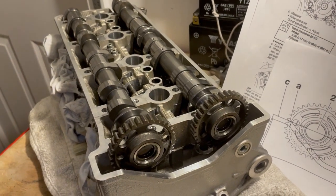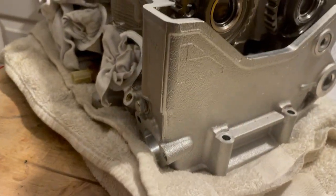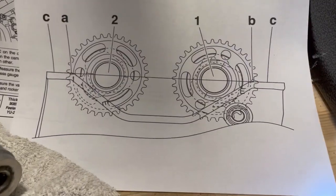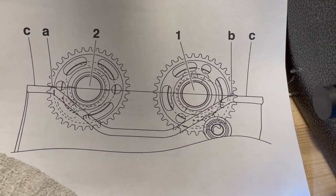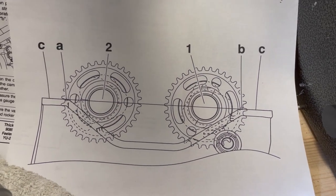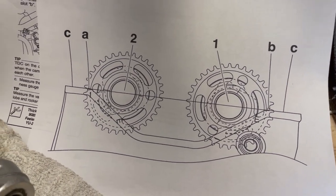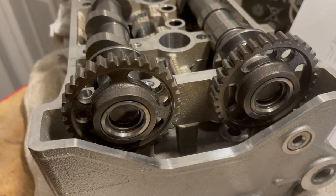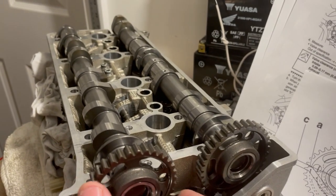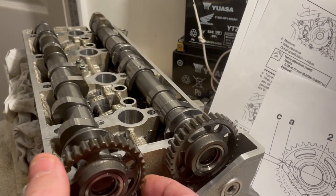A view of the cams on a 2015 R1. The manual says when you're doing the timing, your timing should be set to mark K. When it's at K, cylinder one is at 105 degrees before top dead center, and they do that because at mark K that's when there's the least amount of tension on the cams.